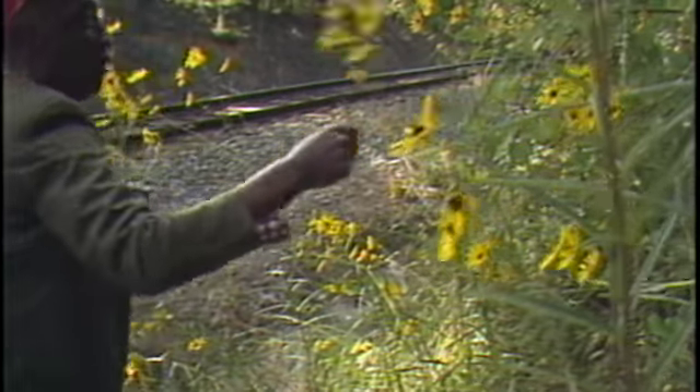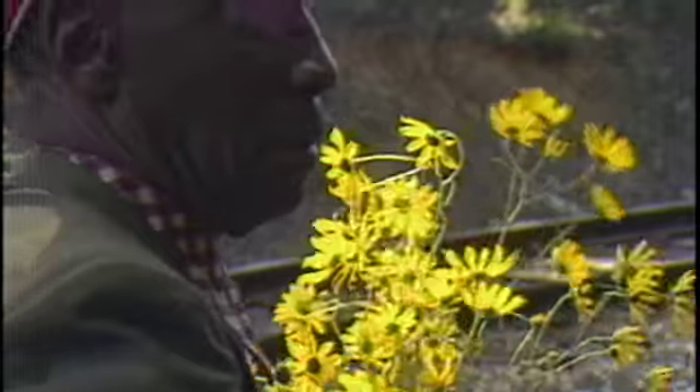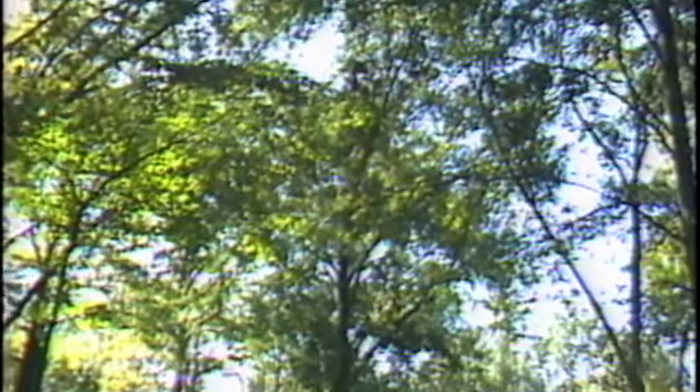That little boy, like Peter Pan, never grew old. Jimmy Lee Suddeth is 70 now, but each morning he still wanders the forest near his home in Fayette, Alabama, looking for a rainbow of color.